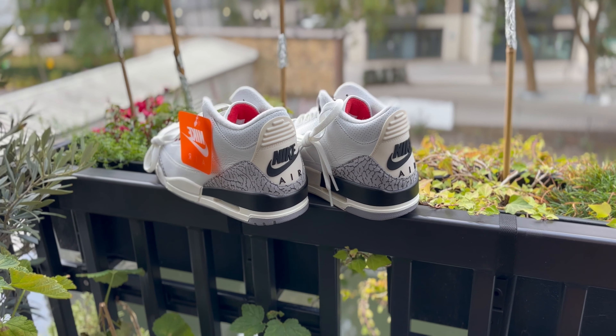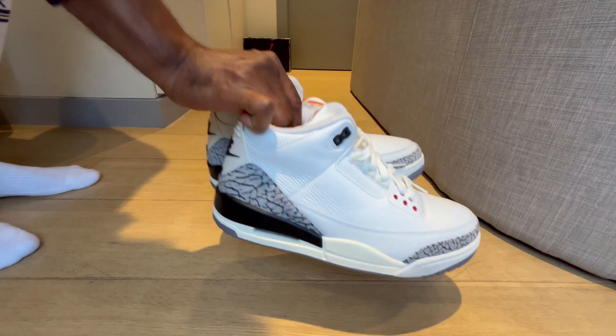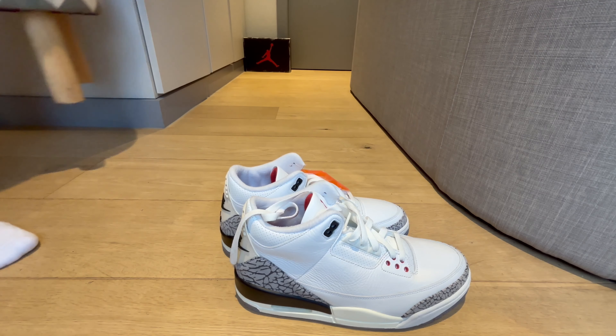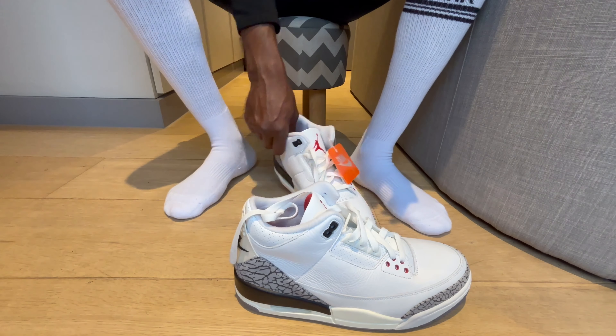I got a W, I got them! Well, that was a year ago already — who cares, I got a W and I'm gonna put them on right away.